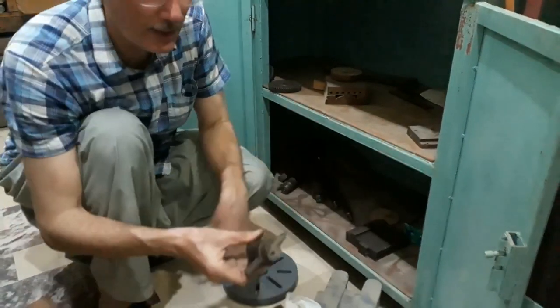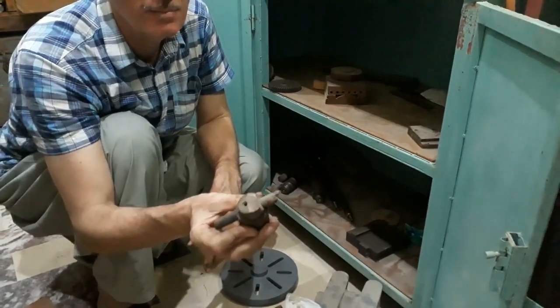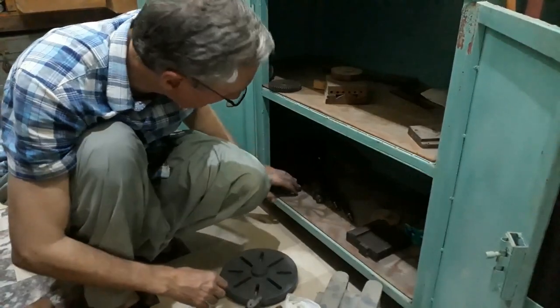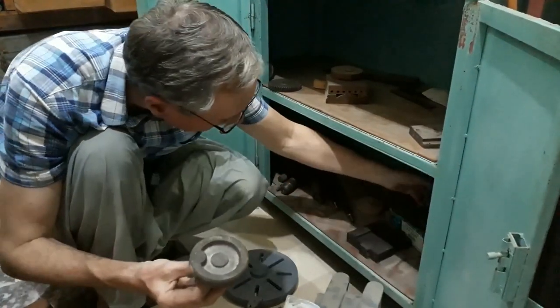This is my fly cutter, which I used a lot when I was machining many of the castings. And here's a spare hand wheel which I didn't end up needing.